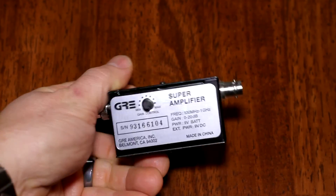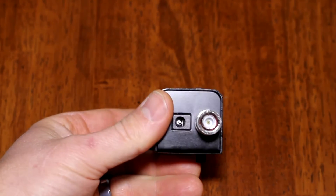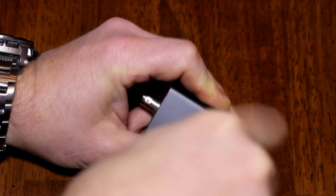It's a small little device that has BNC connectors. You basically plug it into your scanner and then plug your antenna into the top of it. It has a 9-volt battery inside and also a jack for an AC adapter.